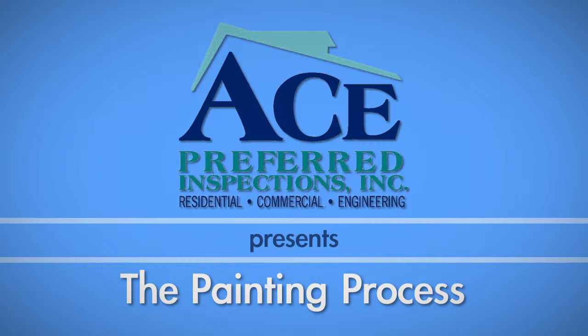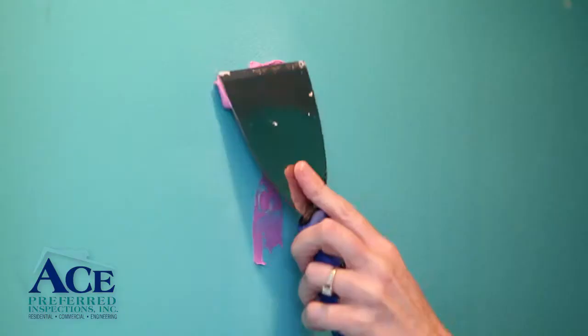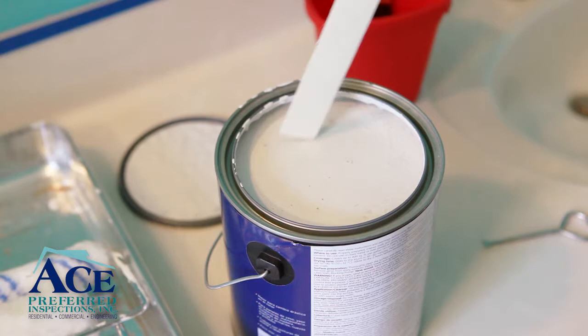This video covers tips for painting an interior room of your house. Make sure you watch our DIY video on preparing to paint before getting to this video. A well-prepped area is key to a successful painting job.